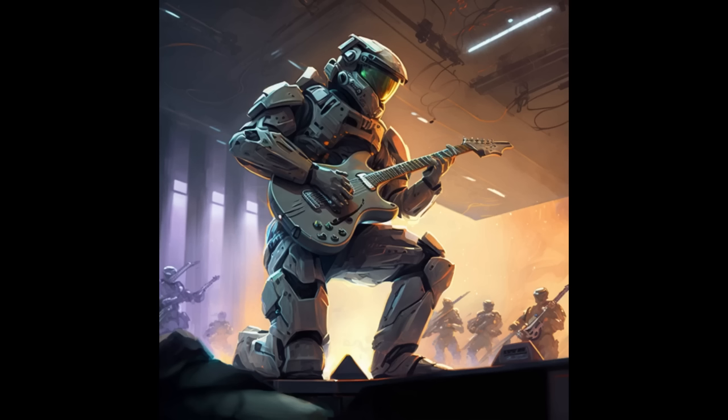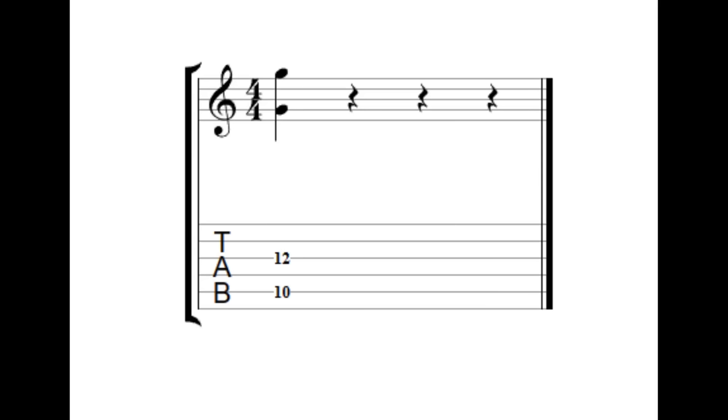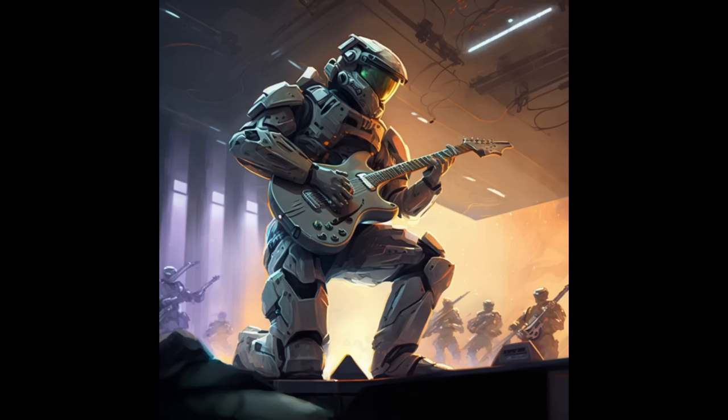Sick. Now you're going to push that up another 2 frets on both notes to the 9th fret on the A string and the 11th fret on the G string. Good job. Now up 1 fret on both strings to the 10th fret on the A string and the 12th fret on the G. Finally, the last notes will be up 2 more frets, so the 12th fret on the A string and the 14th fret on the G string.